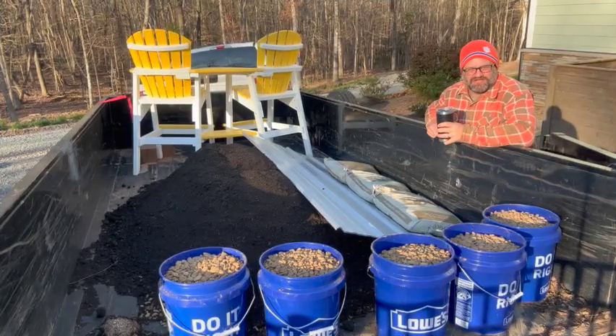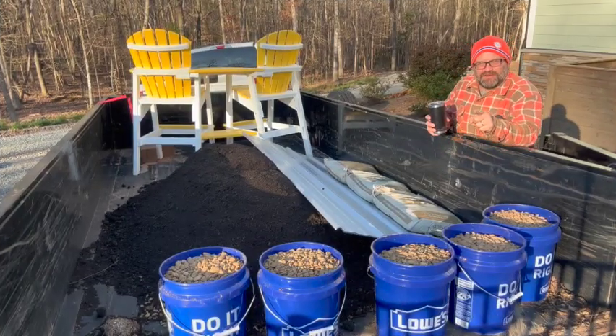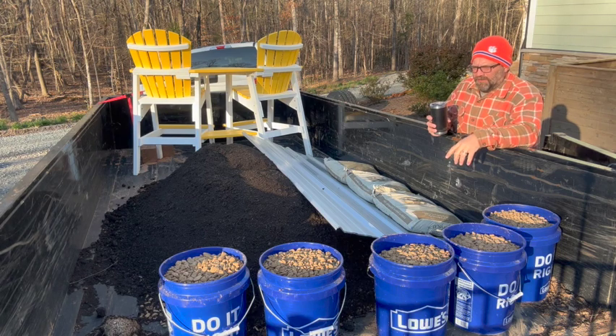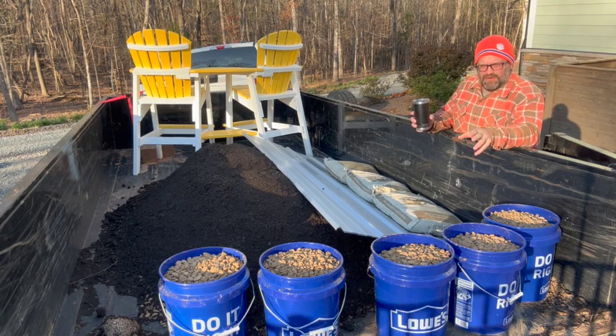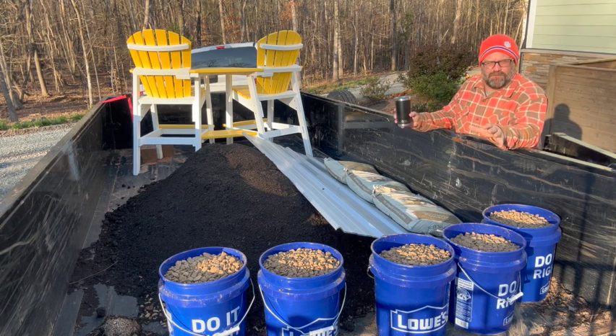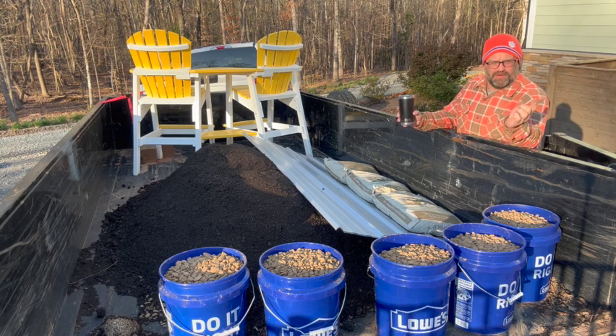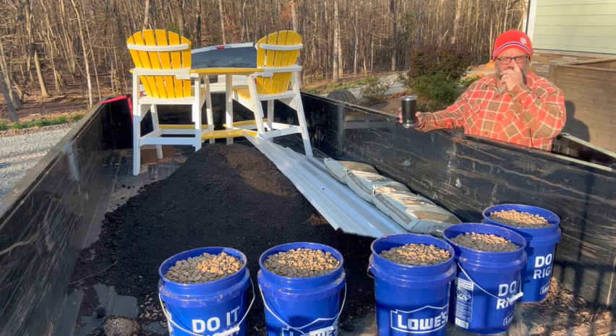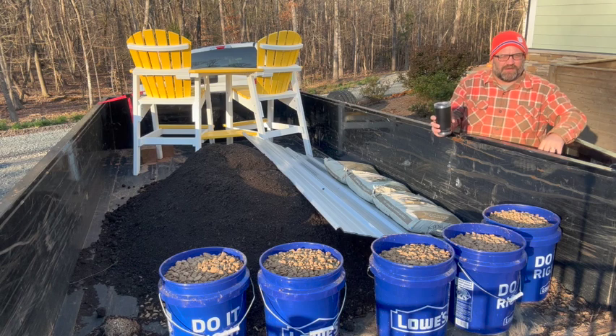Hey, good morning everybody! Welcome back to Sunshine Acres. Jason here — rolling the dice a little bit with the sun directly in my face, so I think I've got everything in frame but if not we'll reshoot later. A little chilly this morning but still a beautiful day. What we're doing today is garden slash pool patio prep — getting everything ready for planting and for summertime entertainment here at the pool.